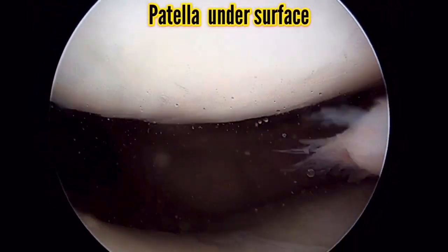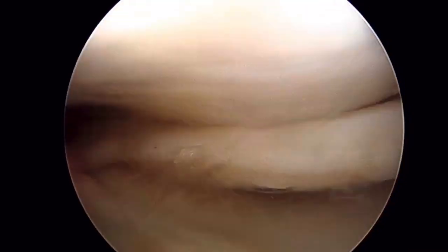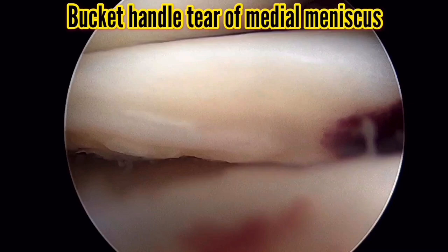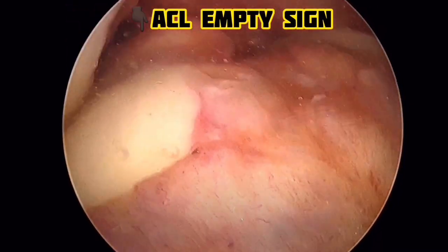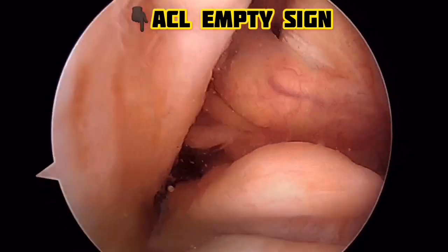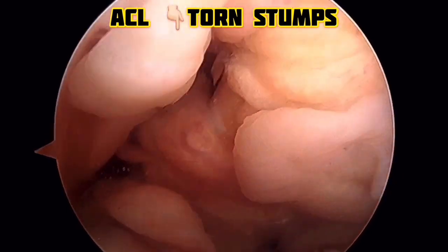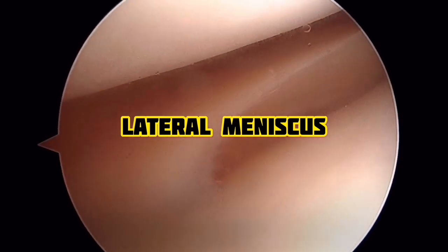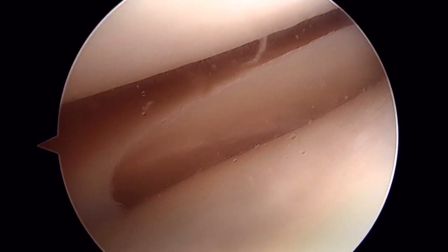Starting the arthroscopic survey: enter the suprapatellar pouch and turn the camera 180 degrees to see the undersurface of the patella. Go to the medial gutter, trace along it, then go to the medial meniscus — you can see the bucket handle tear of the medial meniscus here. Flex the knee to see the central compartment; you can see an empty sign indicating the ACL is chronically absent. The remnant stumps are visible, the PCL is intact. Then go to the lateral compartment — the lateral meniscus is intact.